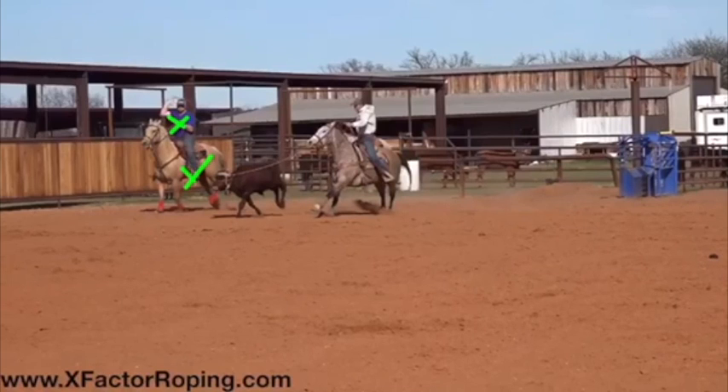It's very very important to be able to maneuver your heel horse into a certain spot where you can take a good shot every time.